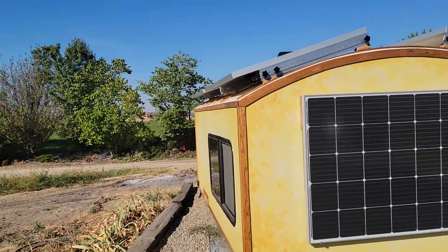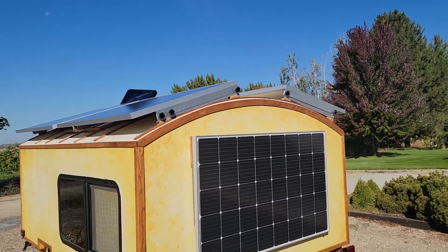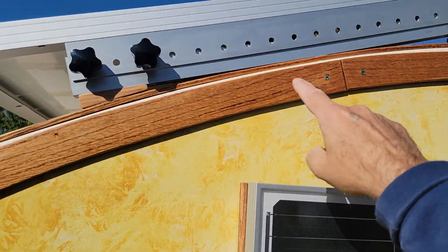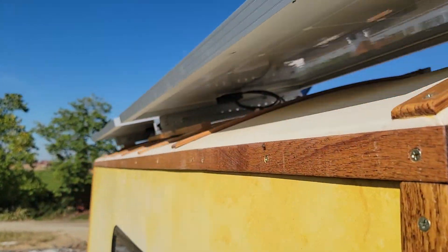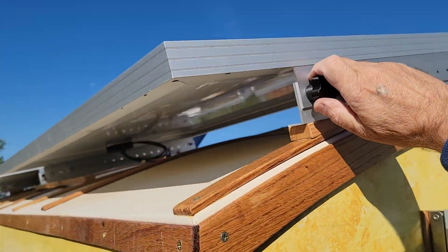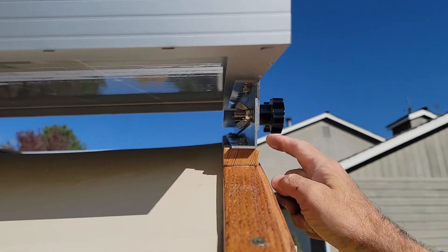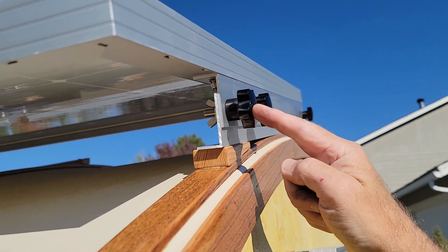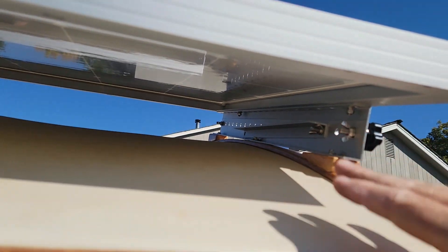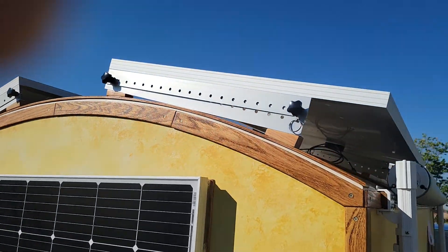The top panels were a little more of a challenge because the roof is curved. I'll show you what these are — this one's locked in. It comes with knob wing nuts, two front and back, and then there's a third bar that holds it open.